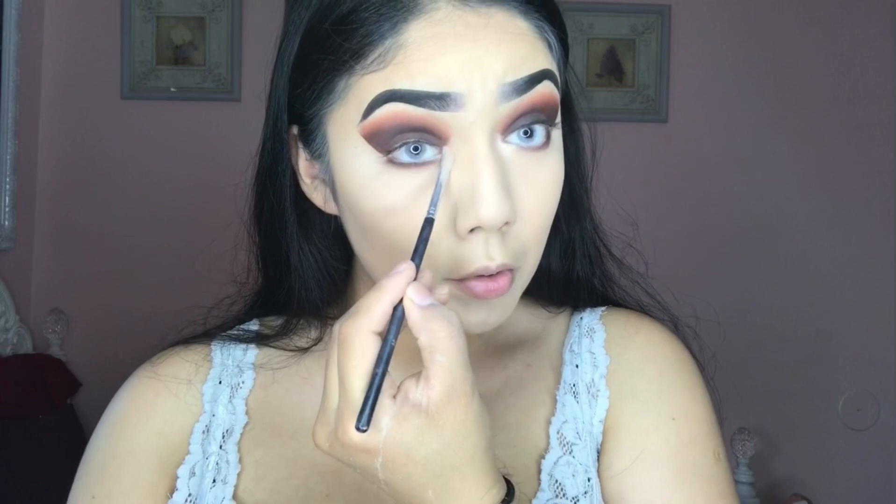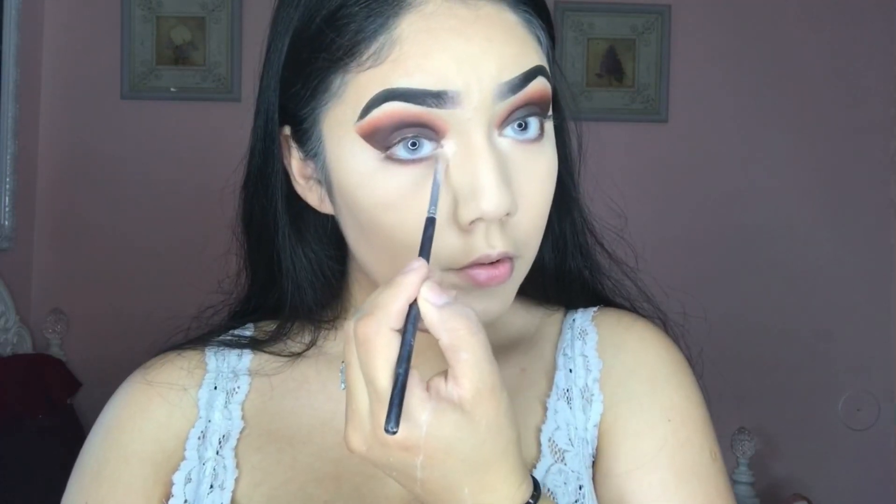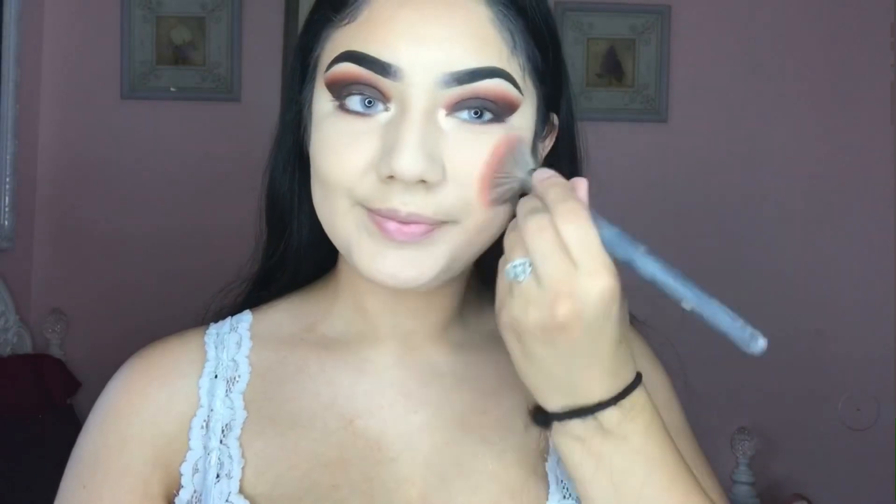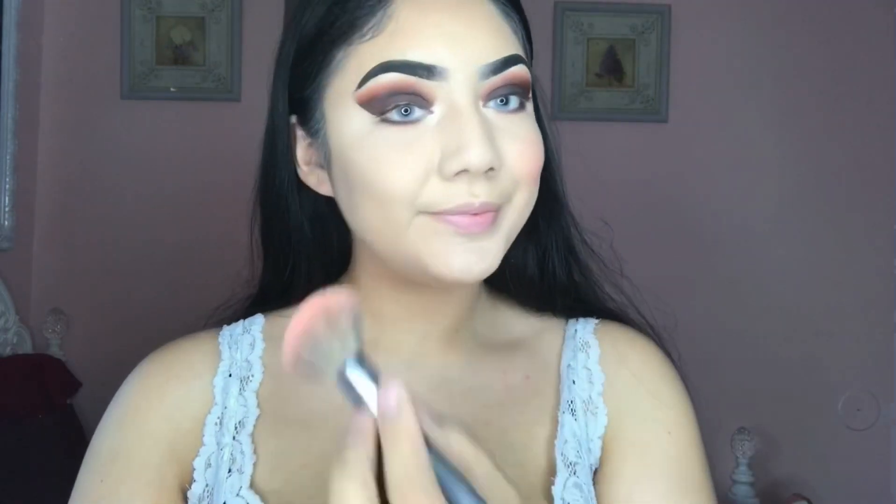Now I'm just going to be using the highlight just so I can have a brighter inner eye. I'm using the ABH highlight palette. And now I'm using my blush from Milani — it's the rose blush, it comes in a rose shade.